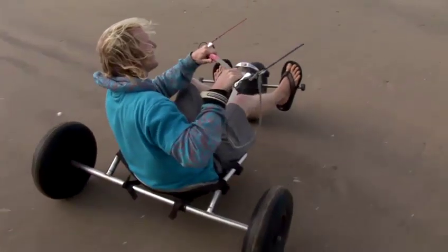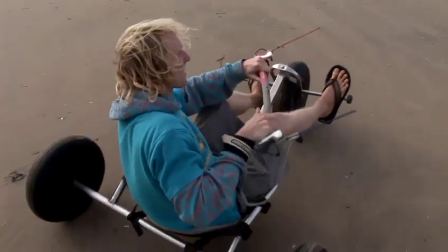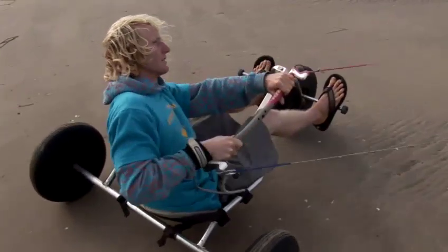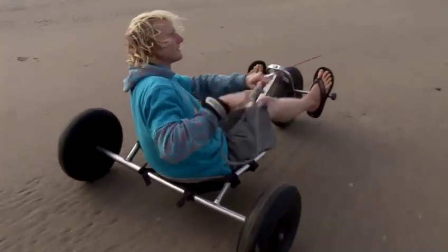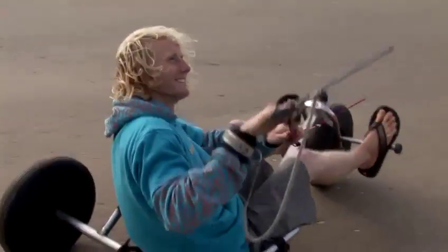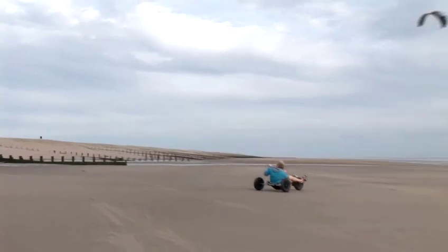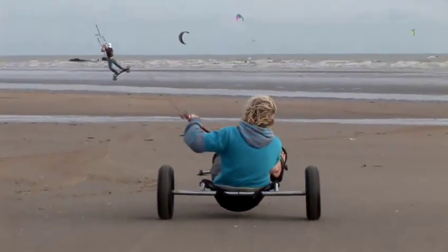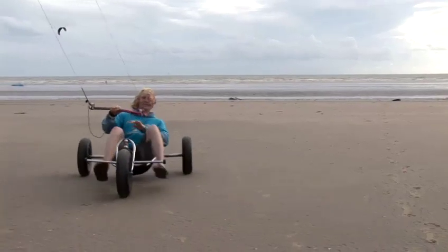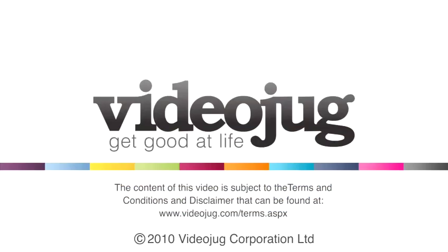Big dives — keep the power coming. Once I'm rolling nicely, I'm going to start to steer the buggy, at a slight angle across the wind now, keeping the power coming. And that's it — we're kite bugging. That's how to kite buggy.